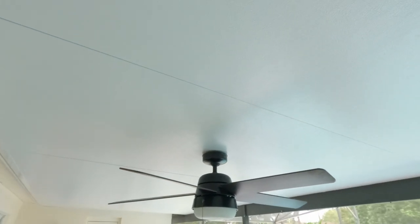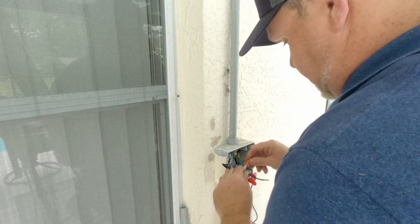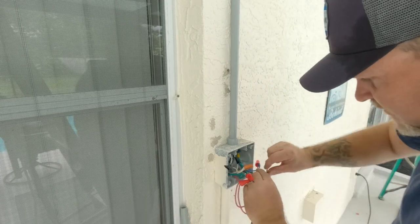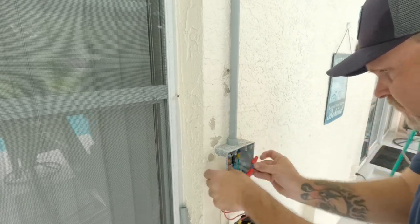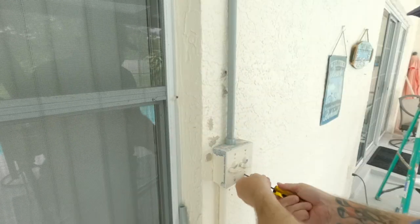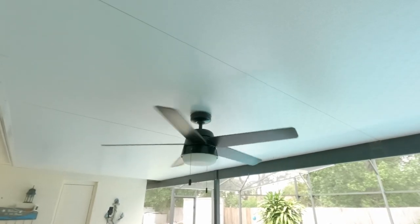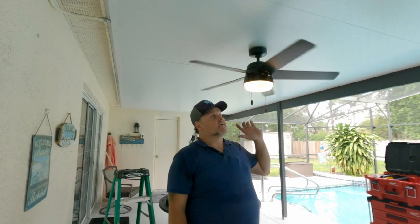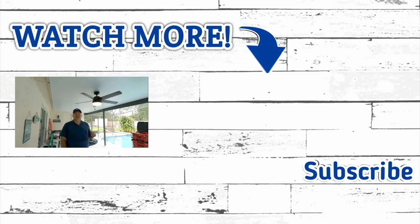We got our fan installed. We have the box over here that we have to hook up all of our wires. Now I'm going to go turn the power back on. Flip the switch — there we go, and the other one will do the light. Now we have our fan back up — I feel the nice cool air blowing on me right now on our brand new elite panels.